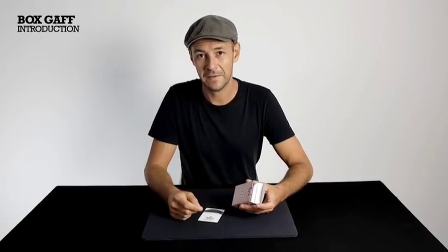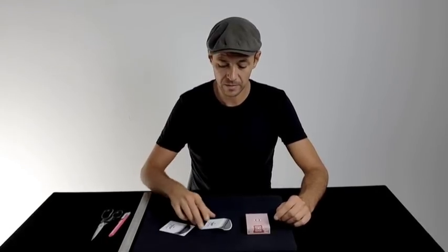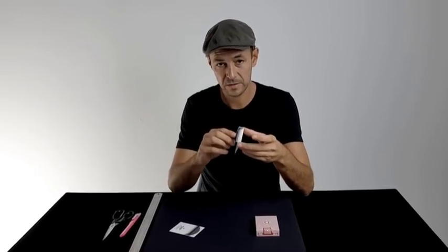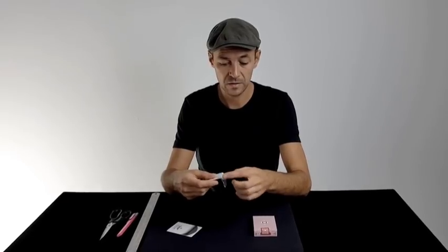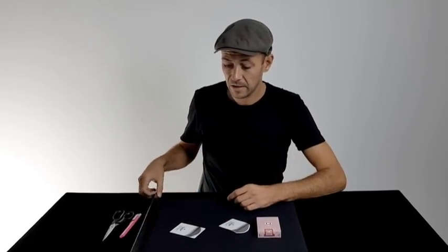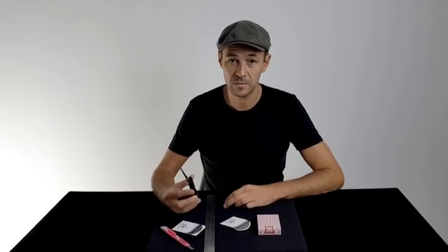Let's get into how to set the gaff up. We're going to take this card and make something like this — basically a flap that's going to go in the box and cover. It's really easy to make. All you're going to do is one cut with scissors, then a couple of score lines, and you're pretty much ready to go. All you're going to need is a ruler, a craft knife, and some scissors.